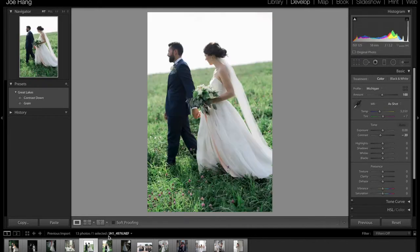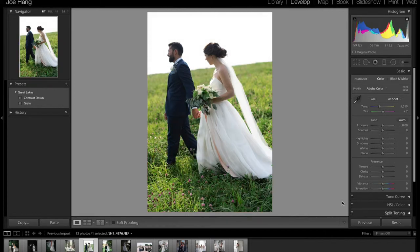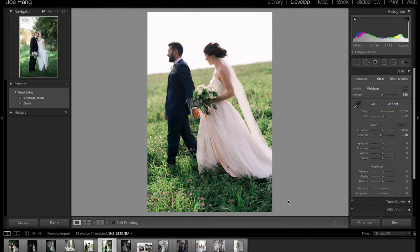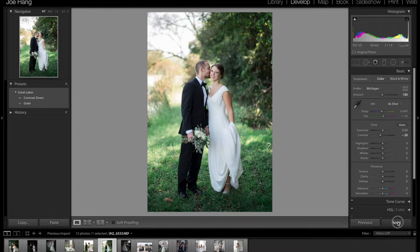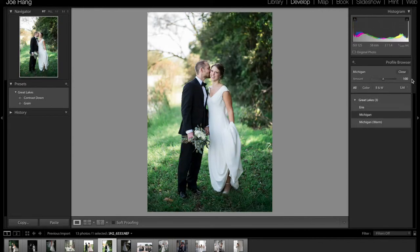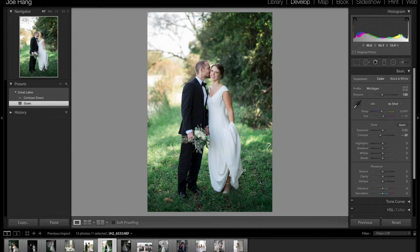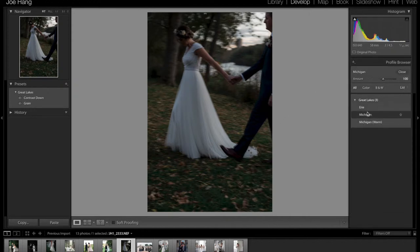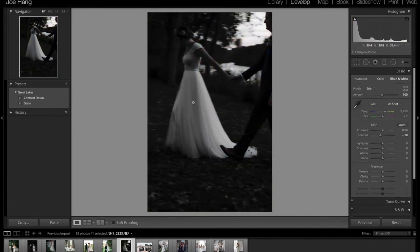Here's another one. Here's the before. Michigan. If you want to see what Michigan Warm looks like, it actually looks really good. Contrast down, grain. And that's how I deliver this, actually. Here is another one — I think this was shot at blue hour, so this would be great to use the Erie profile. Just bringing out all the details, and actually I want to add more contrast. That's pretty much it.